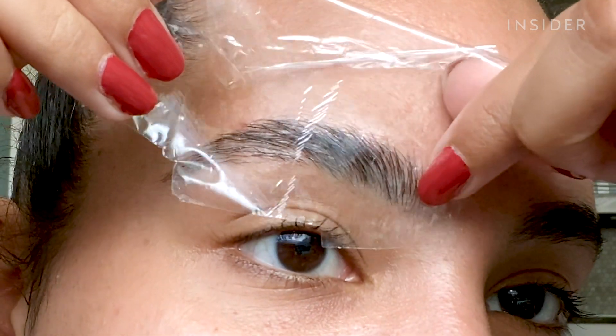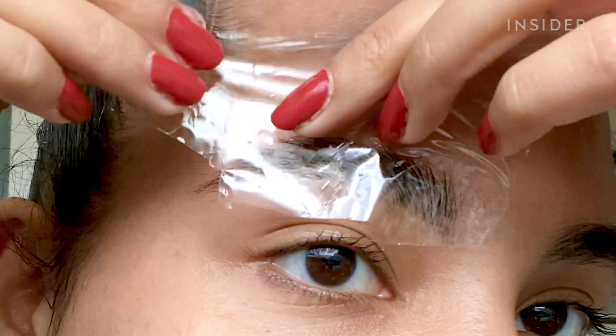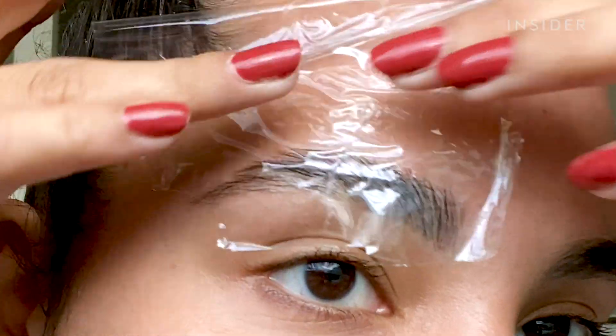Now we need a little piece of plastic wrap. The point of the plastic wrap is to make the solution work quicker — the heat helps break down the brow hair faster, because you don't want to leave that stuff on for a really long time.